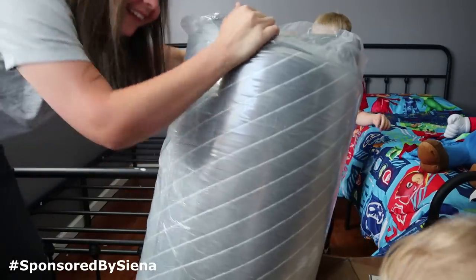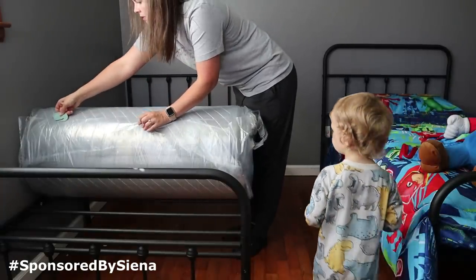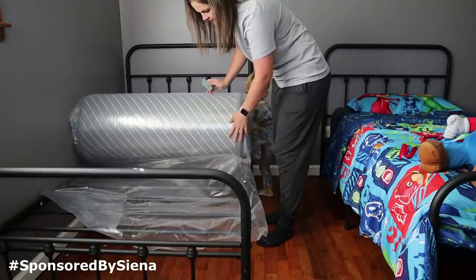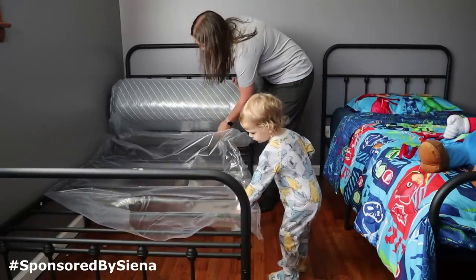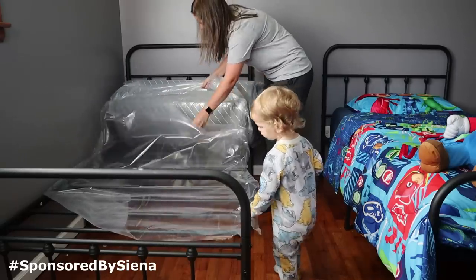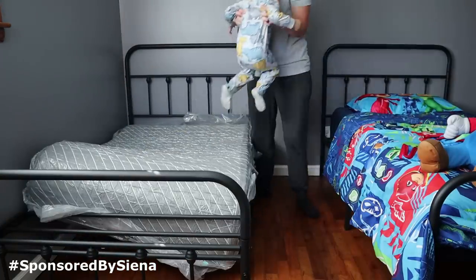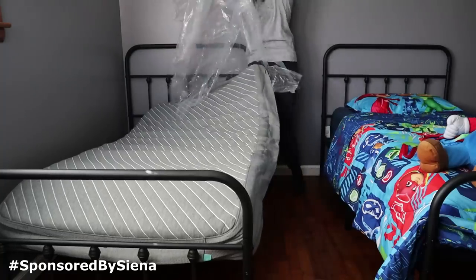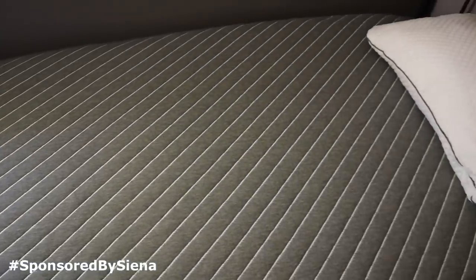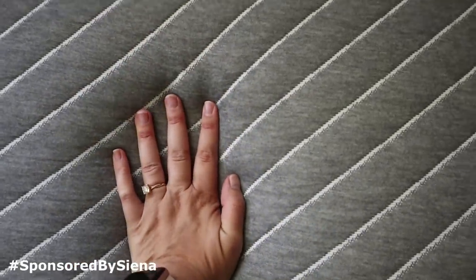My favorite part about this brand is that it's very affordable. Mattresses can be so expensive, but Sienna is a much more affordable option and you're still getting that premium, high-quality, great night's sleep. I've actually tested the mattress out myself since filming the setup and Liam also loves his new mattress. It features five quality layers to give you just the right combination of comfort and support. We were very impressed with the quality and comfort right away. Ours expanded into its proper size within 24 hours and it's so comfortable.